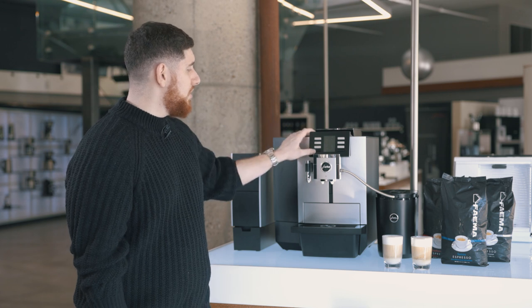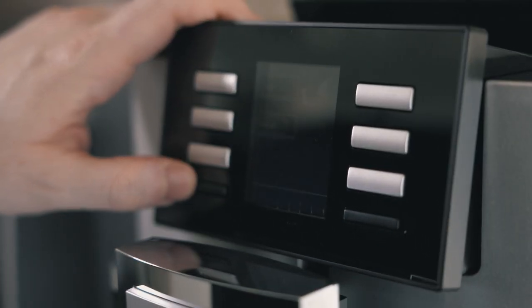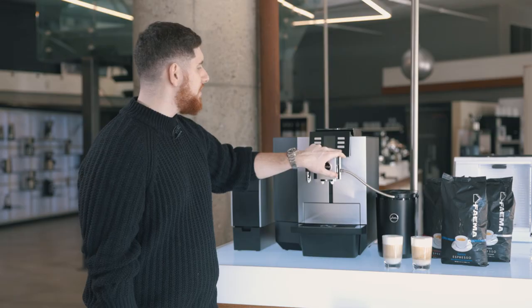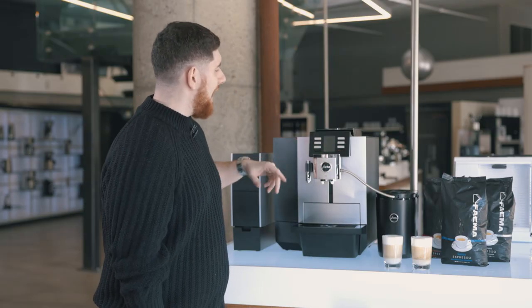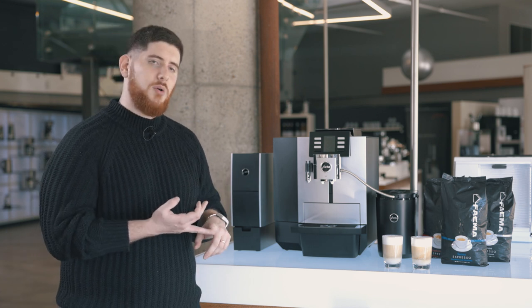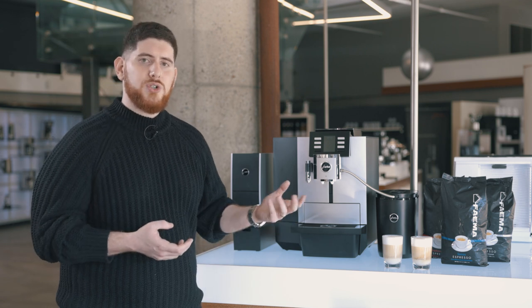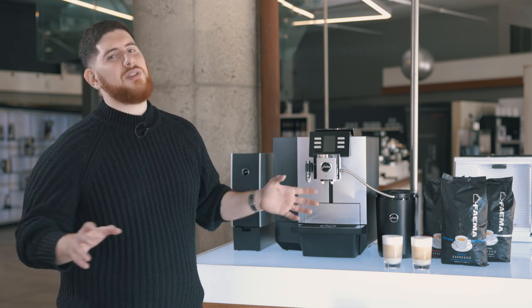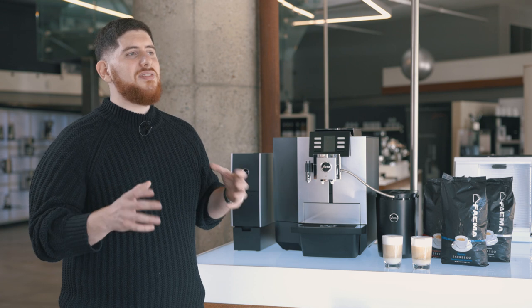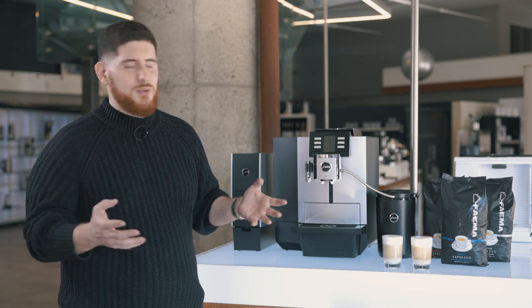In regards to programming, it's super simple. You click the P button and it brings you to the menu. In expert mode, you can set the milk temperature for milk drinks, how much foam you want, how much steamed milk you want, and how much coffee to grind per drink. You can really customize everything on this machine, which is a great way to dial it into what your office and your people like.